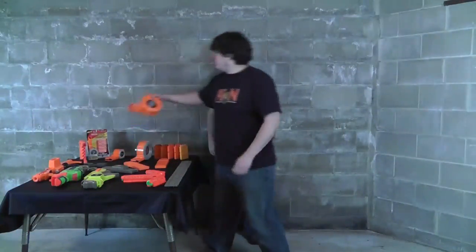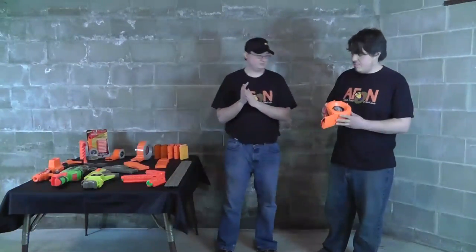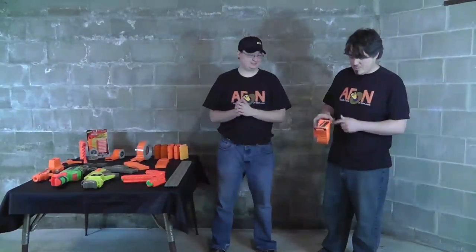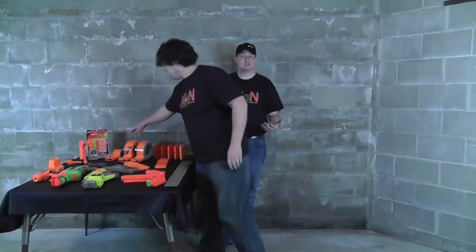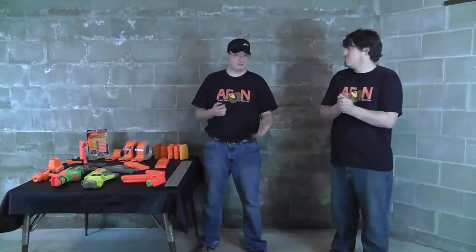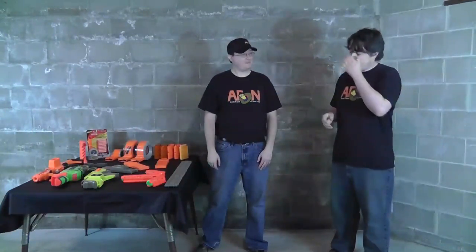The only other 35-round drum you can get is the Gear Up version. The only difference is it has an orange front, a black middle, and two little stripes — pretty cool, nice to have something different. Unfortunately, mine doesn't work very well. The darts don't advance properly and it jams frequently. That's just a problem I've had with my Gear Up 35-rounder. Not all Nerf stuff can be perfect.